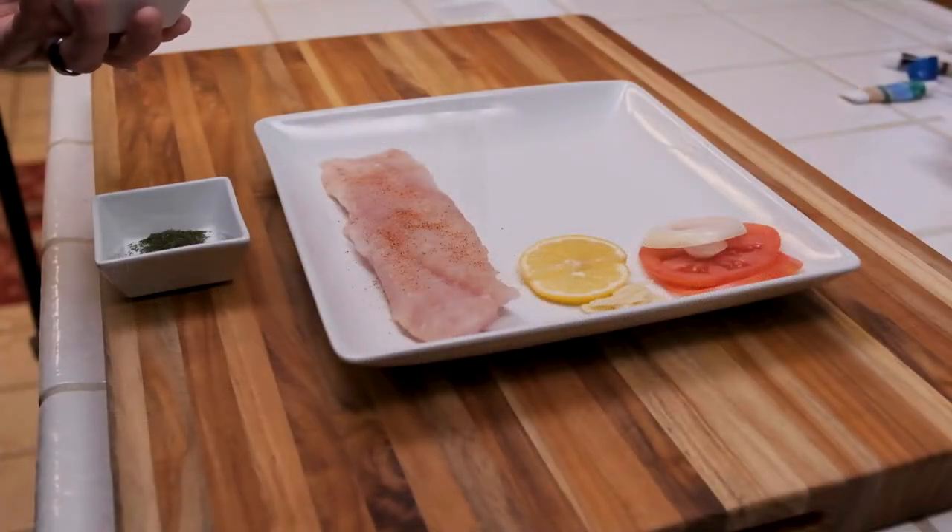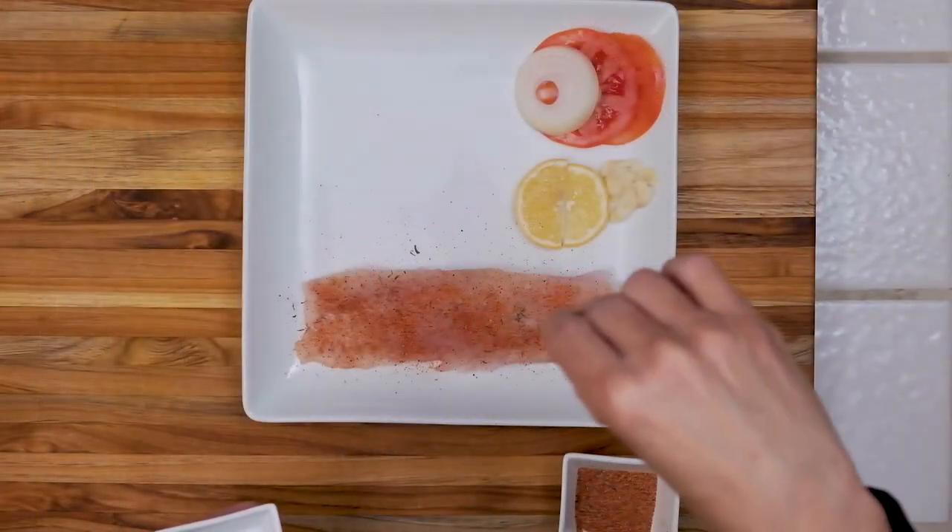Now we're going to start off by seasoning our fish fillet with a little Cajun seasoning and some dill on both sides.